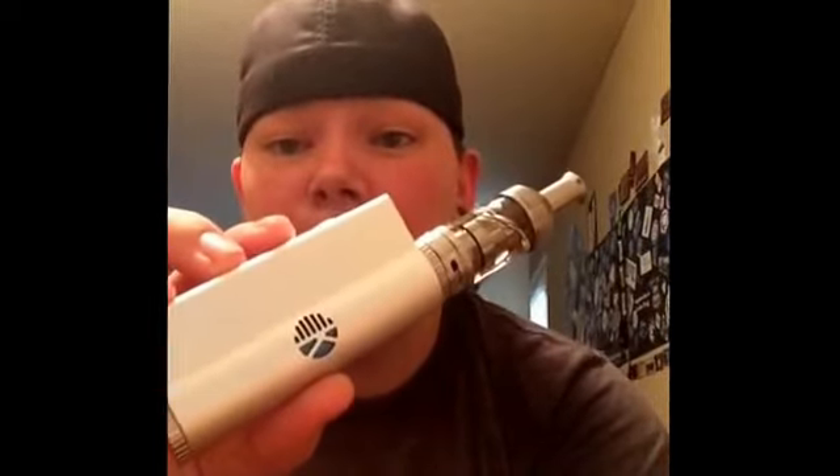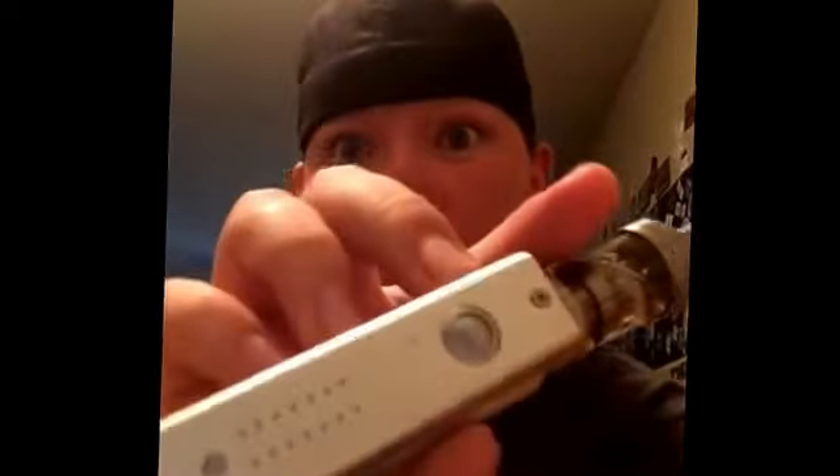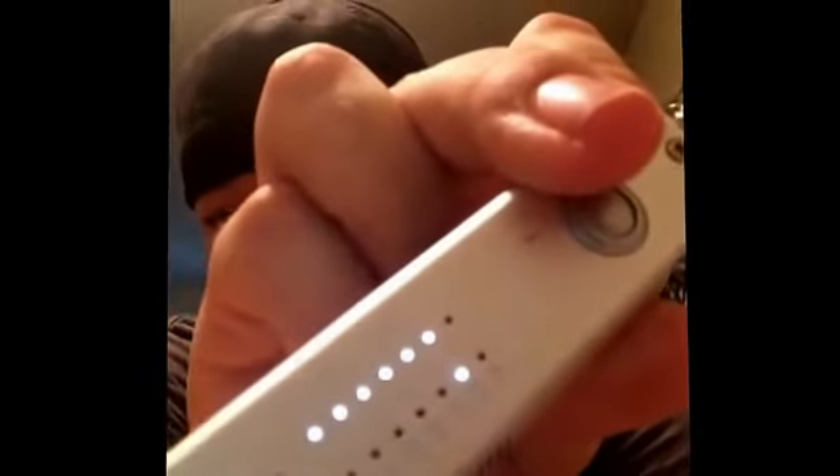I got the K Box from a friend a couple weekends ago at my buddy's shop. It's the 40-watt K Box. I've got it on 35 watts right now.